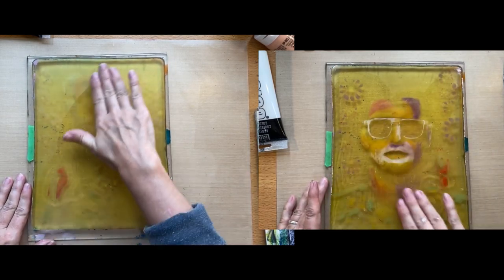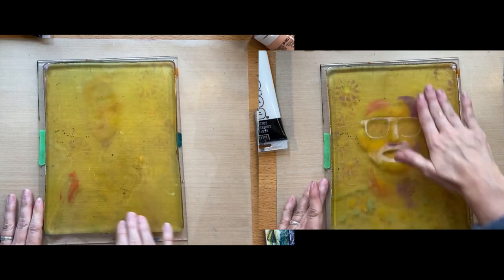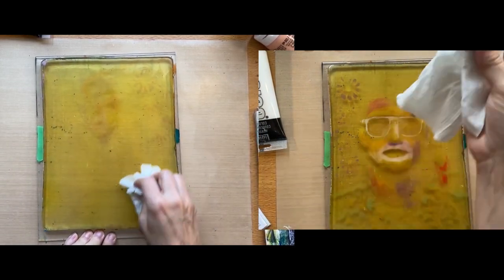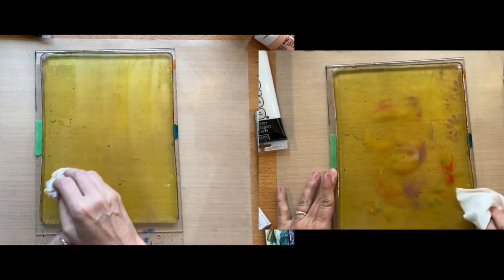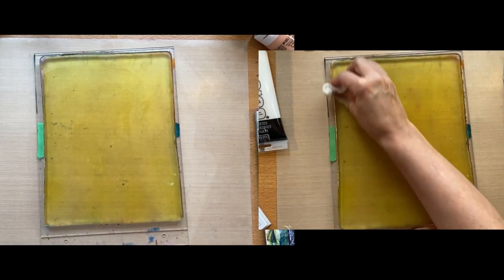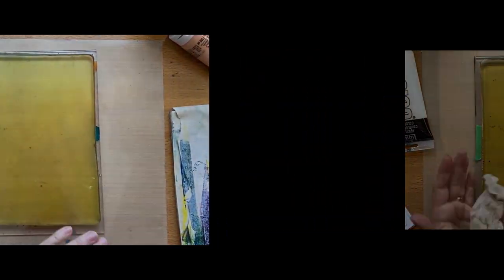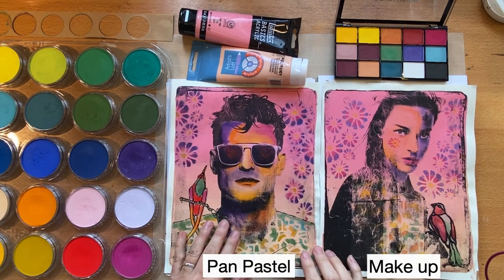To clean off the pan pastel, I'm applying baby oil. If you don't like the smell of baby oil you can use mineral oil - check out PM Artist Studios for more information about that. I rub it in, making sure the plate is all coated, and then use a baby wipe to firmly but gently scrub it off, rotating the baby wipe as I go. Sometimes you have to add more baby oil, which I do on the pan pastel plate because I had so much pigment.